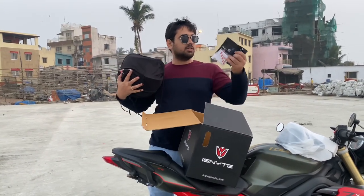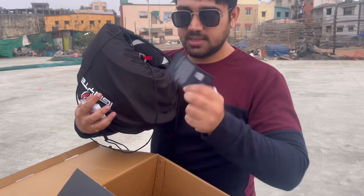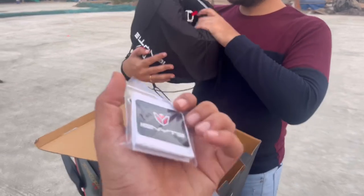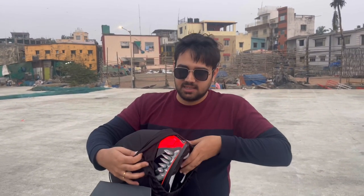Let me show you what's inside. So guys, this is the user manual. Then this is also a part, and there are some stickers and goodies. And this is a warranty card. Thank you for the stickers. I will read the manual later.